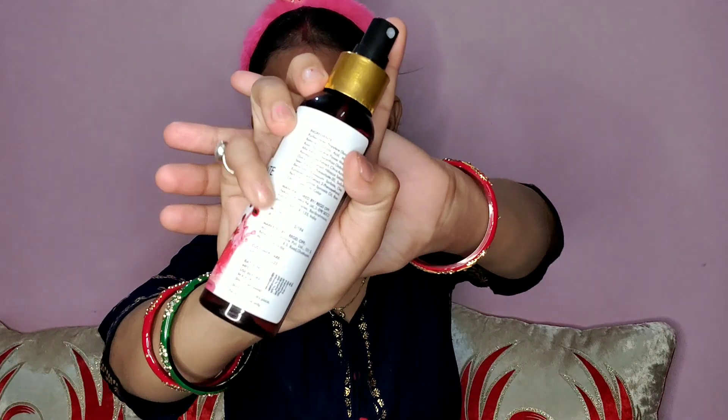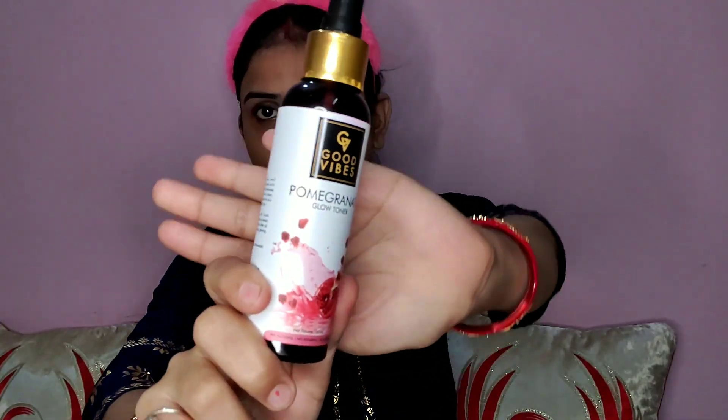First of all, I will use toner. Those who don't have a toner, make sure to apply it about 20 minutes before doing your makeup. It helps make the makeup long-lasting and keeps the face well-hydrated.